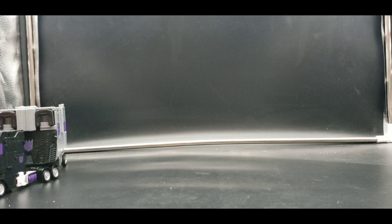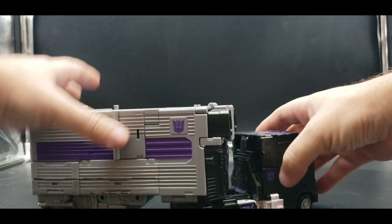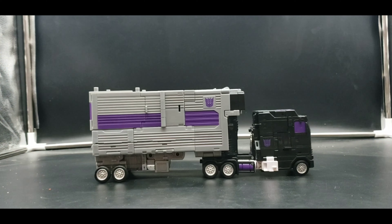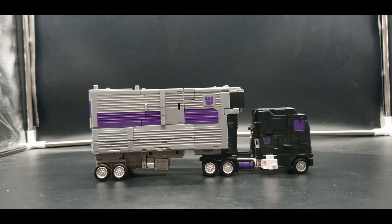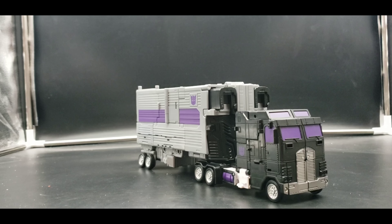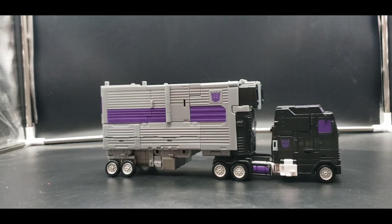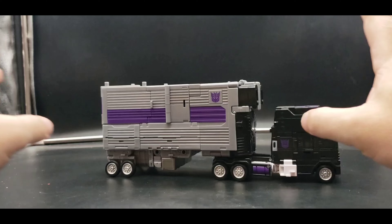Now let's bring in Motor Master and look at him in all his glory — he looks good, I love it. The main issue most people have is Menasor's chest and the upper parts of his legs sticking out; you'd need the DNA Designs upgrade to fill that out. They did everything they could to give us a toon-accurate Menasor and I'm grateful for that. I absolutely love this figure.